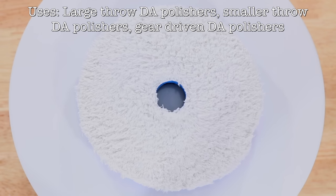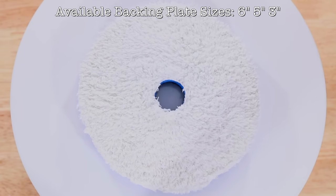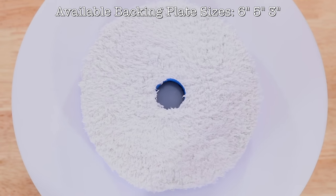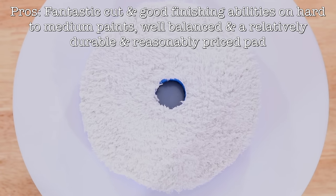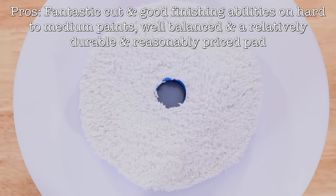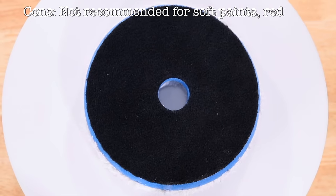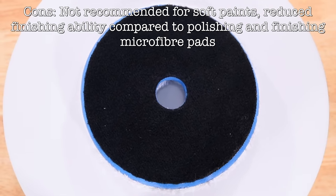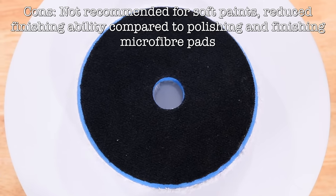So the main pro of this pad is its exceptional cut matched to a good finishing ability, and the fact that it's a cooler running microfibre pad that's also quite durable and reasonably priced. The cons would be that unless it is quite a hard paint, it won't tend to finish all that well. And the centre hole additionally reduces its finishing abilities. And lastly, if you are working with microfibre pads, you really have to blow them out with compressed air after each set of passes.